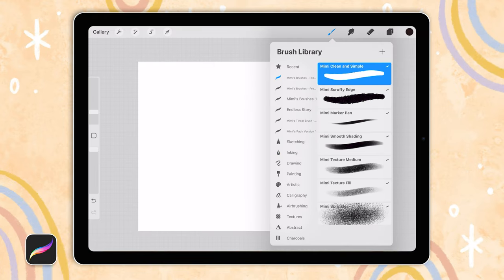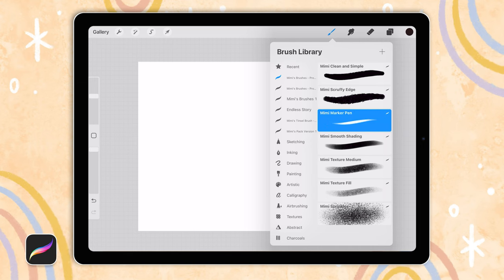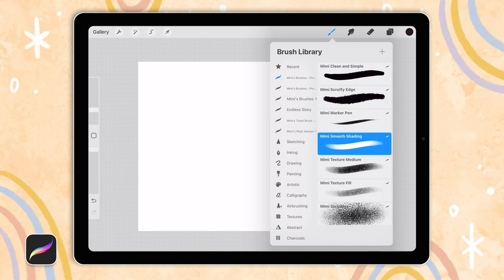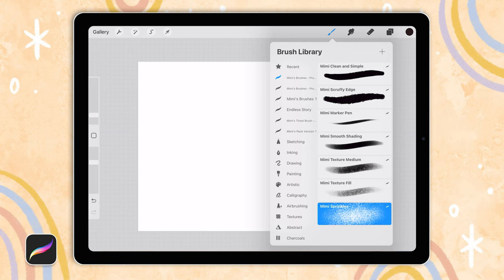So I've got seven brushes. Two of them are pretty clean and simple that I use for a lot of sketching and color blocking. Then three are a little bit more textured. And then I've got two big broad texture brushes. These are pretty much all the brushes that I use because I get a bit overwhelmed when I have loads and loads of brushes to choose from, so I like keeping my brush options pretty simple.